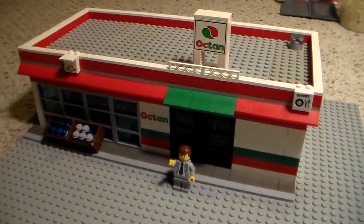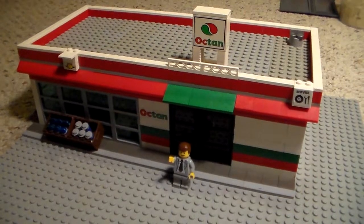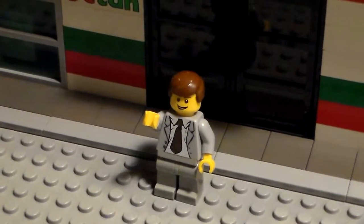Hi, this is Basement Studios presenting our very own LEGO Minimart. As you can see, I've got my minifigure right outside there waving hello.